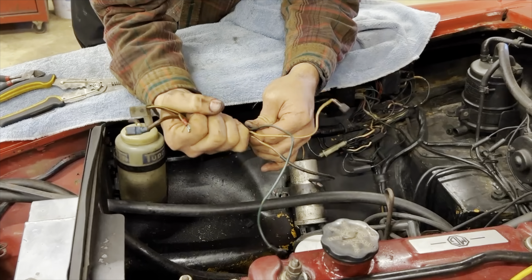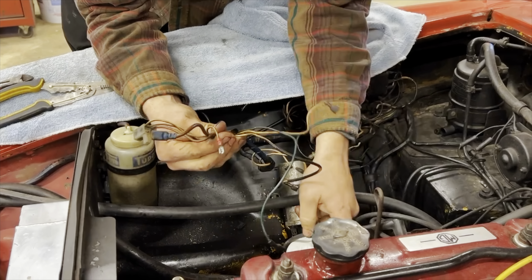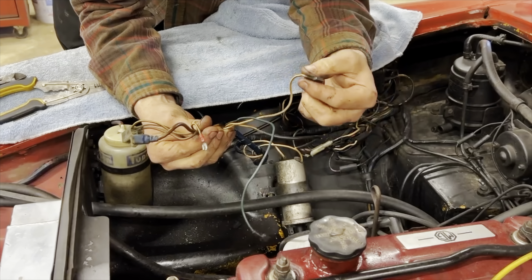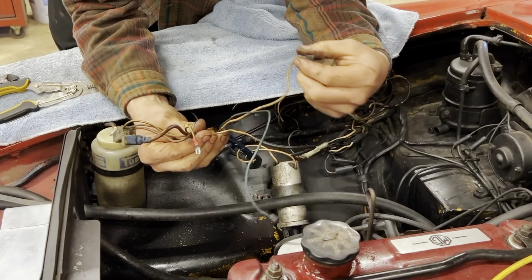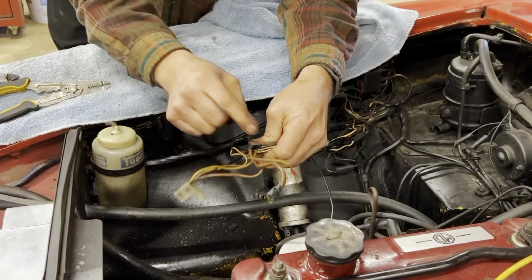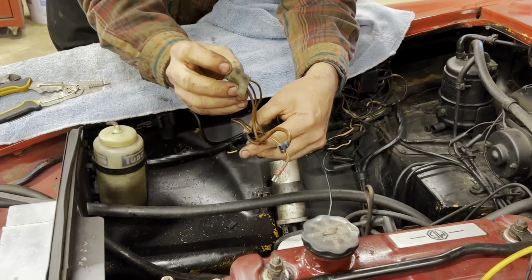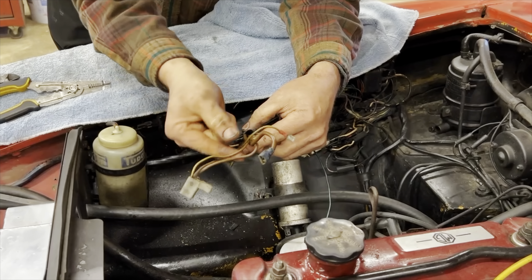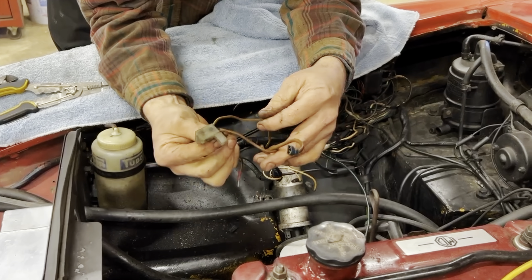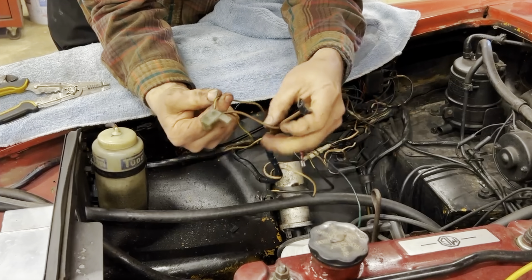These are the wires for the alternator. The others are for the distributor and oil pressure gauge — which only the 1969 through 1971 cars have — and for the temperature. We're only dealing with the alternator wires. This is a link wire that loops down and back up, connecting both terminals together, and also goes back here. This wire goes back to the charge warning light on your dash. We only need that wire and this one — we don't need the third one.